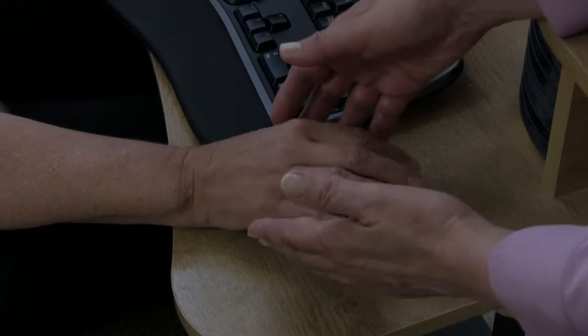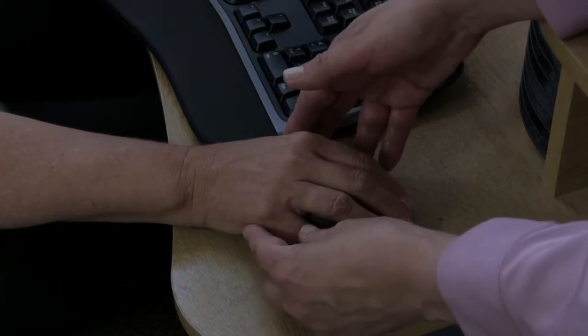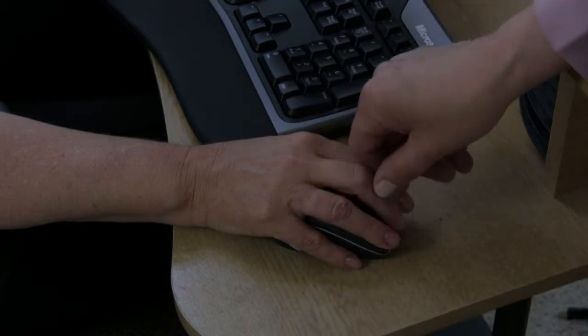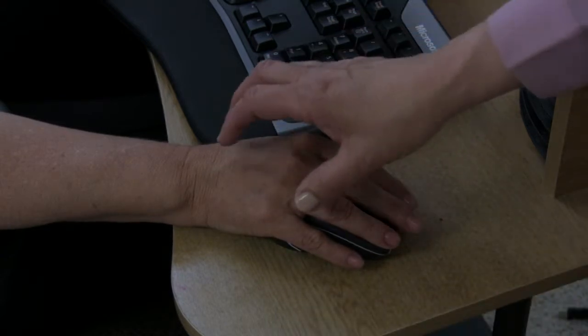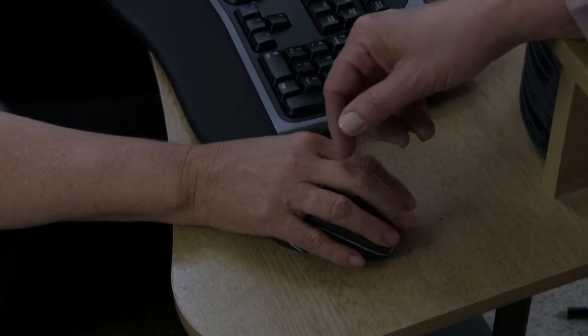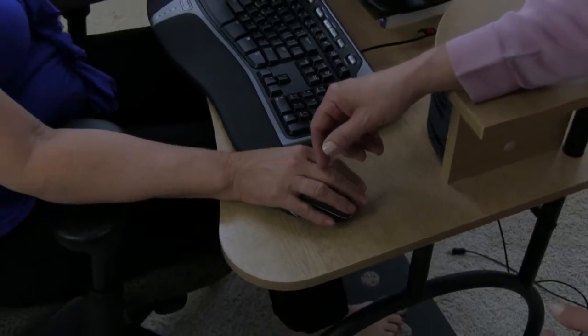There's no strong activation of either side of her hand in order to hold the mouse or make it functional. When she has to scroll, because the mouse is not extremely large for her hand, there's no stress to this flexor tendon.